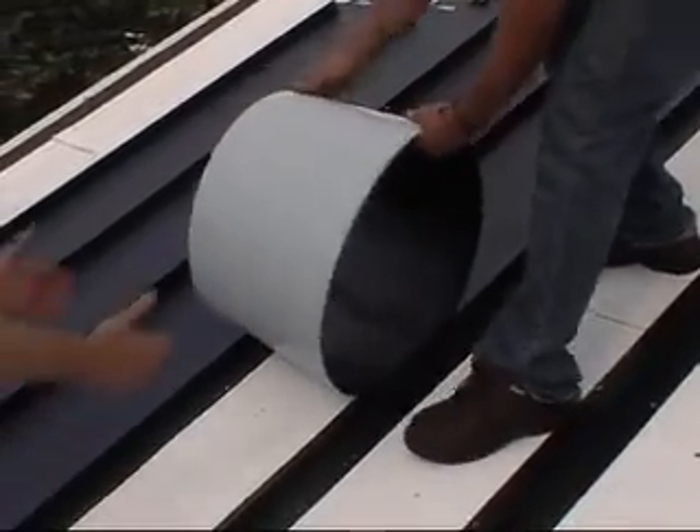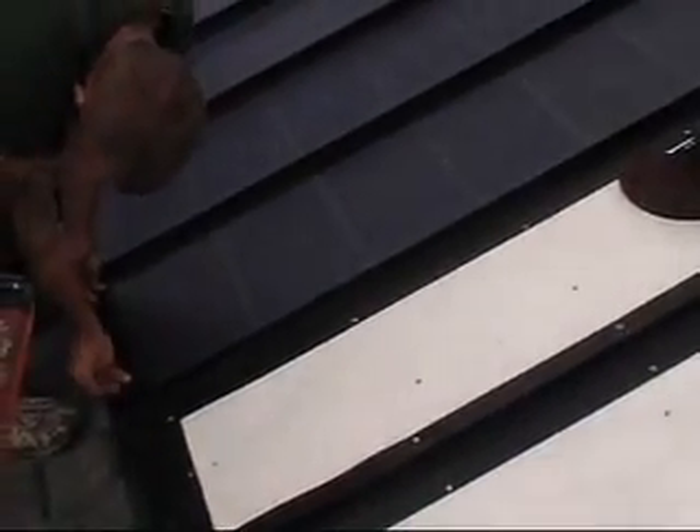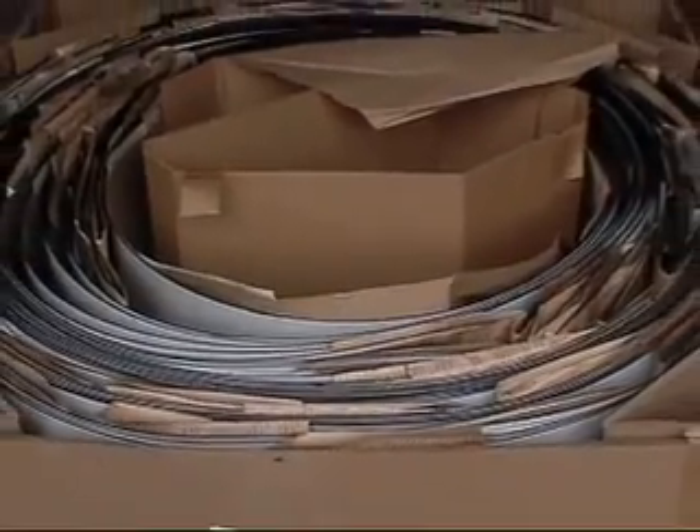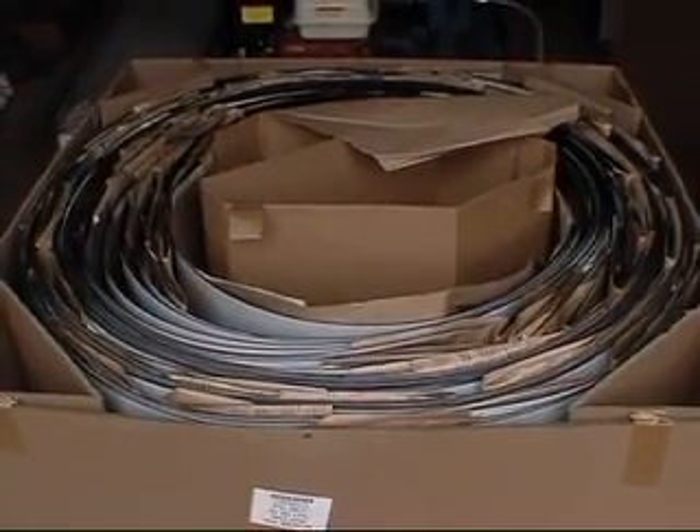Here are a few important points to remember when storing and handling Energen PV laminates. Don't cut, trim, or puncture the laminate. Store laminates upright. Don't crease, bend, or coil them in diameters less than 20 inches.